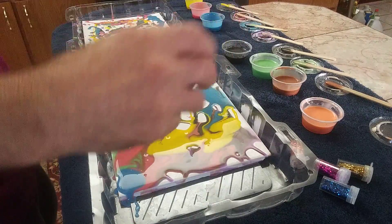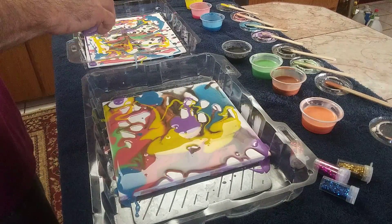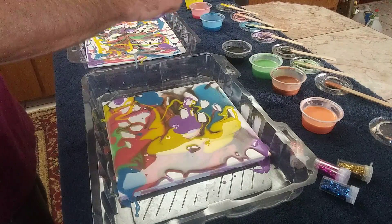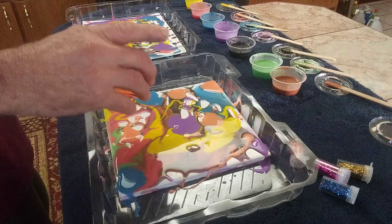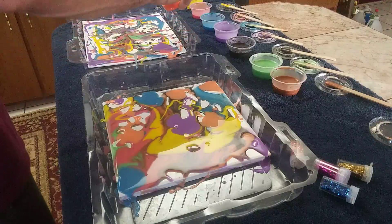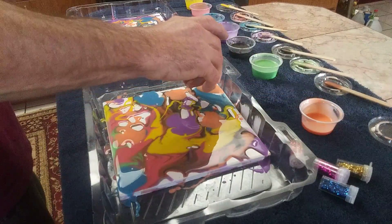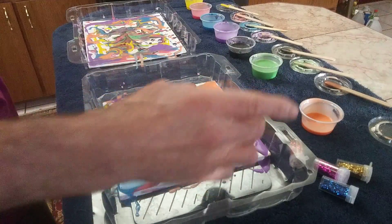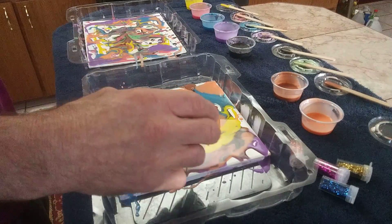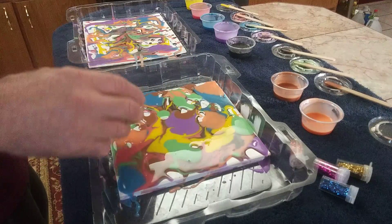I don't know what I'm going to get here — I'm pretty much just playing with an idea. There was purple in that corner. We're going to save the black for last because it's pretty overpowering. This is a lot thinner than the glue because of the water from the watercolors. When I made them, it sat for a day and I had to re-stir all the different colors back into the glue, because the pigment is heavier than the actual glue once it's watered down.